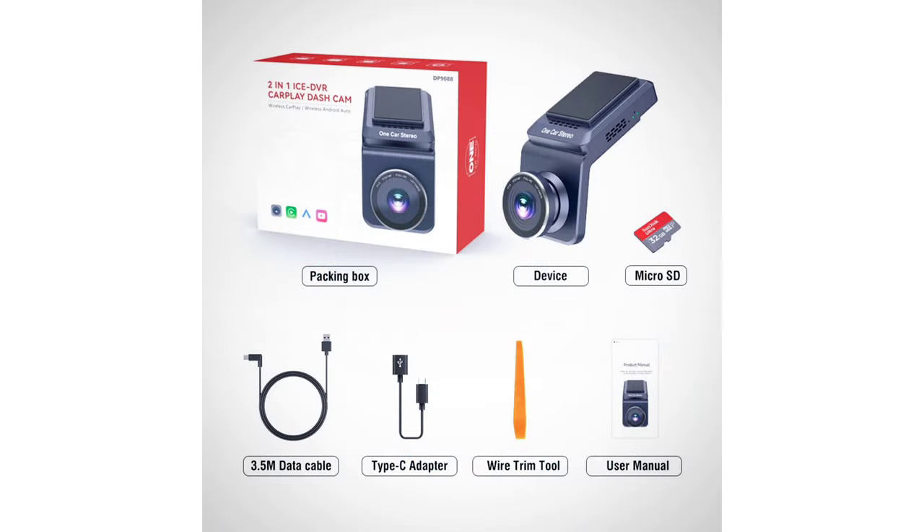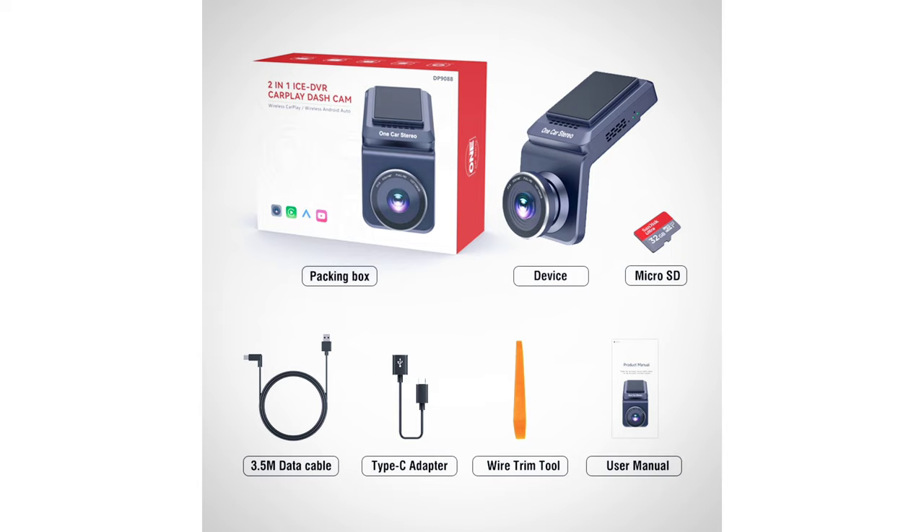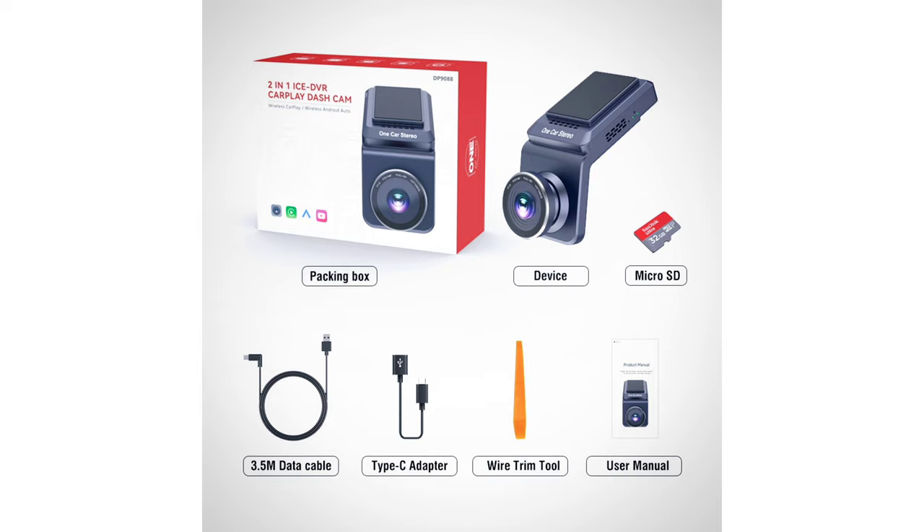It's plug-and-play, and everything shown here is included — including the device itself, a micro SD card, the necessary cables, and a wire trim tool to help run the wires. I'm going to go over all the details with you guys, so let's get to it.